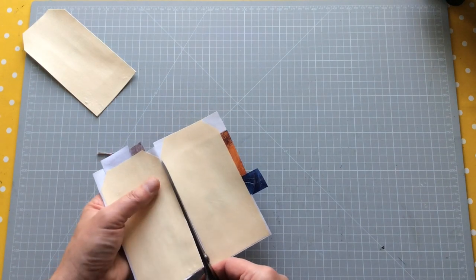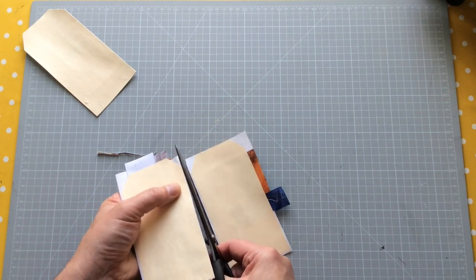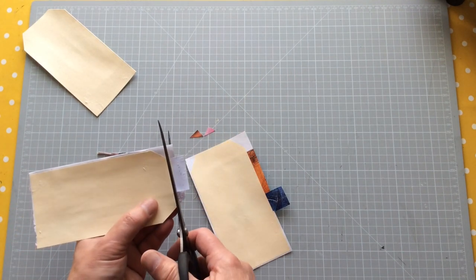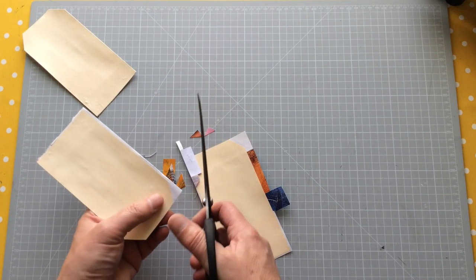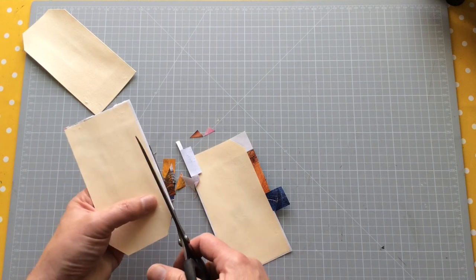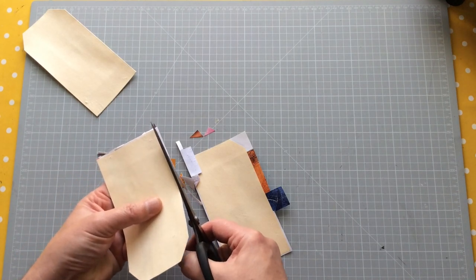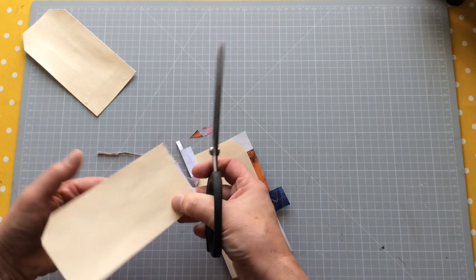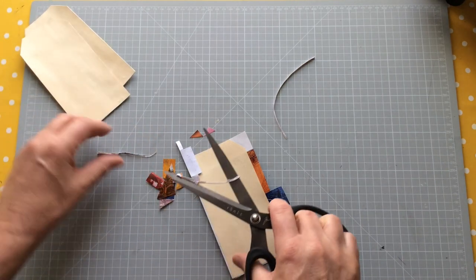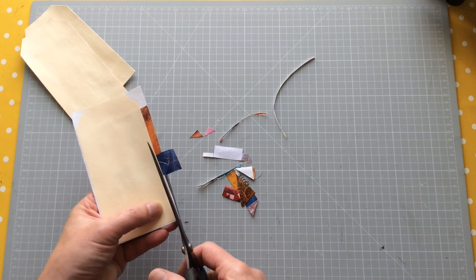I'm trimming off the edges up against the card of the file folder - just making sure I've got nice clean edges. I'll come back in and use a glue stick to put a back on each of these - probably file folder, which will give a nice thickness. I don't know whether I'm going to punch a hole in the top of these tags or not. I'll wait until I actually get to work on the journal itself before deciding, because putting a hole in means I need ribbon, twine, string, or something through it.